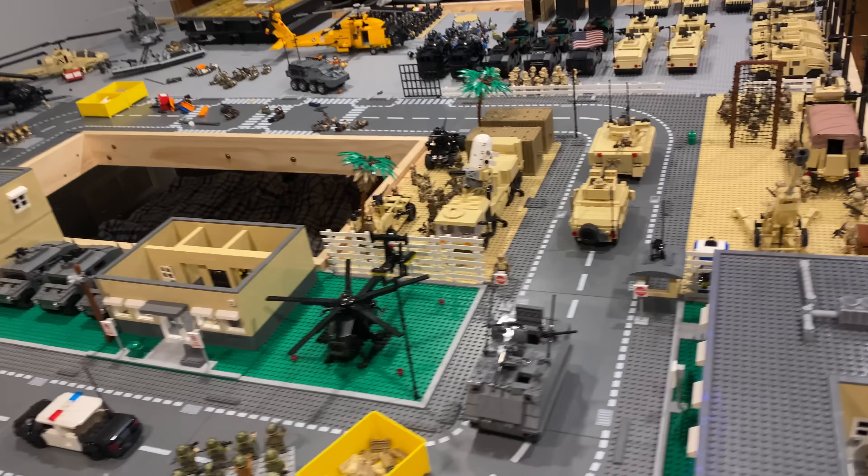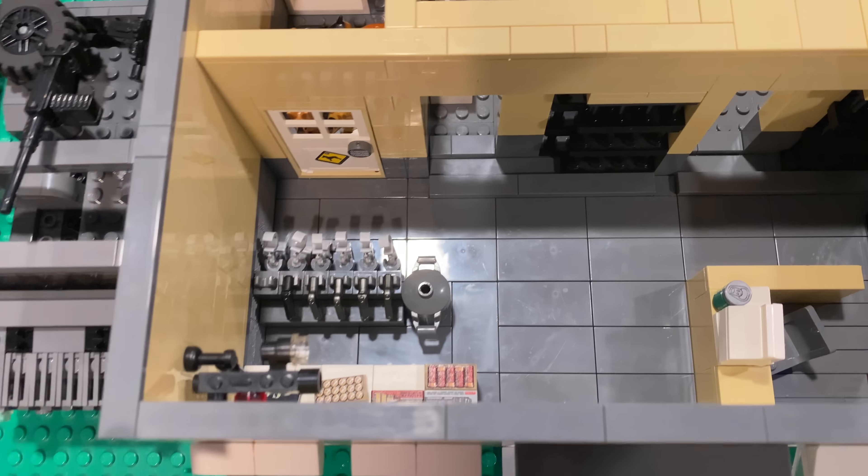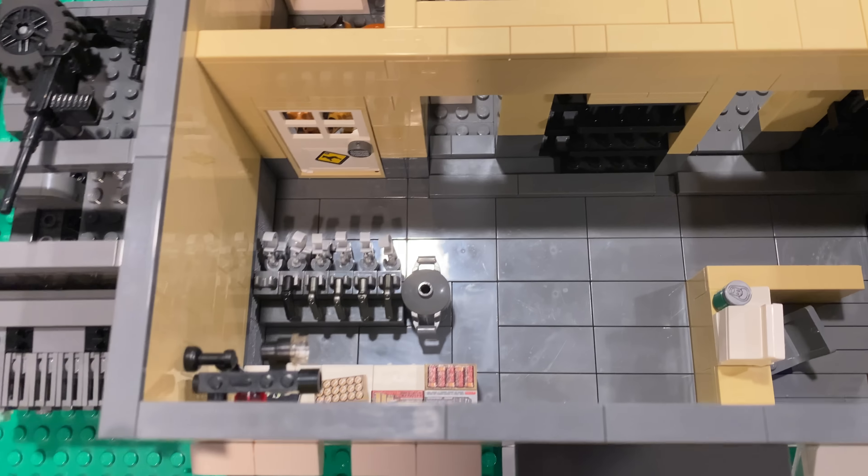Right over here is where we start getting to the desert portion of the base. You can see there's another one of those guard posts with 'do not enter' signs. Another thing to note is I have no-parking signs all over the base. This is the military police portion — I have some jail cells, and they actually open and close really nicely just by sliding.